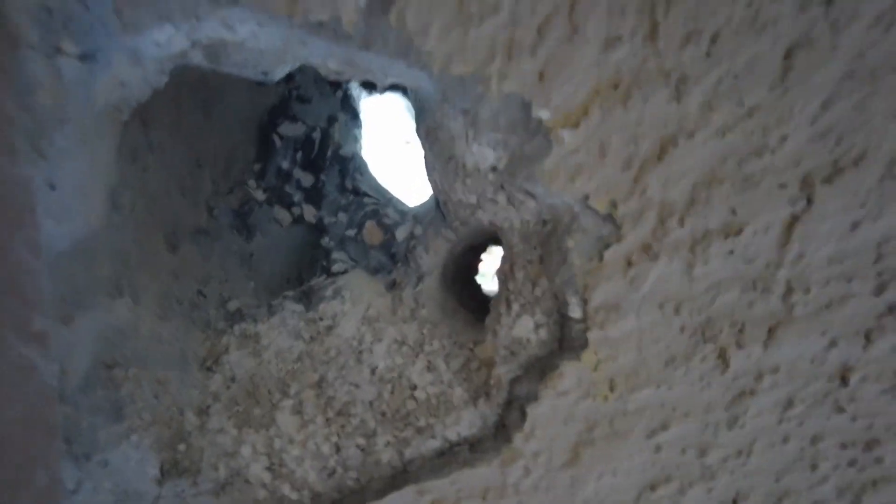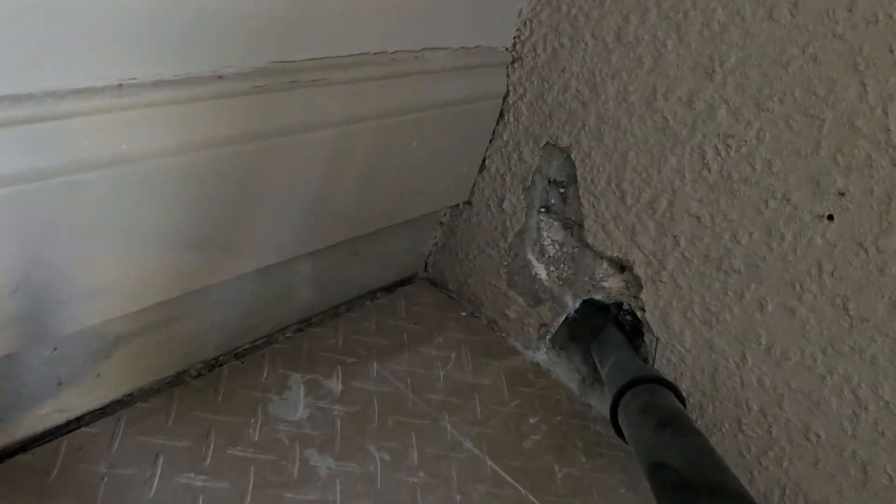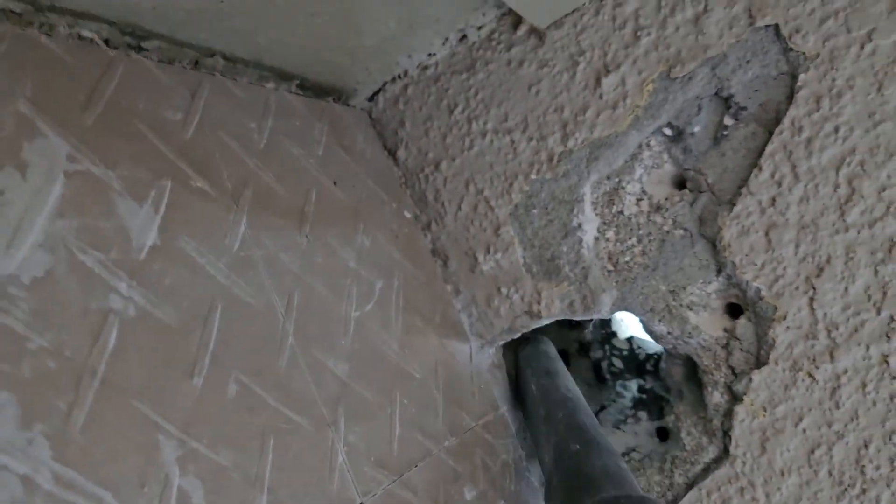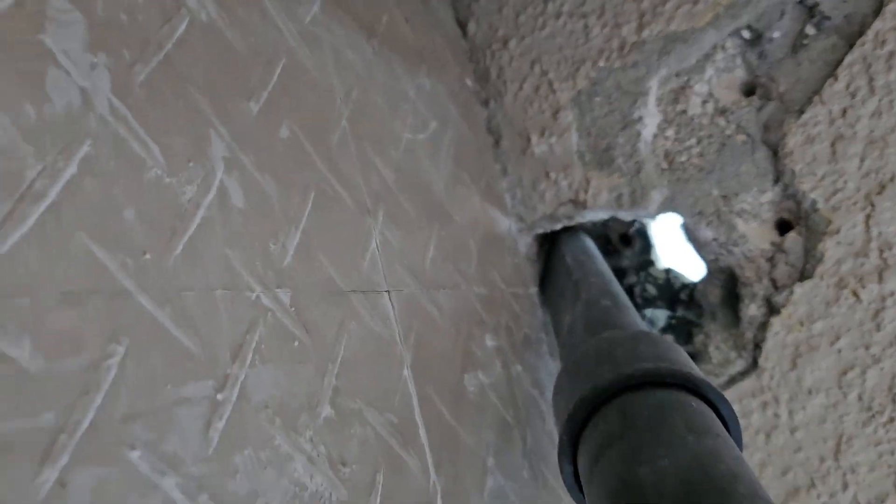I can see daylight now — that's a promising sign! This is a nasty job. I can't wait until I'm done with this stage of the solar process. It's a tough one.